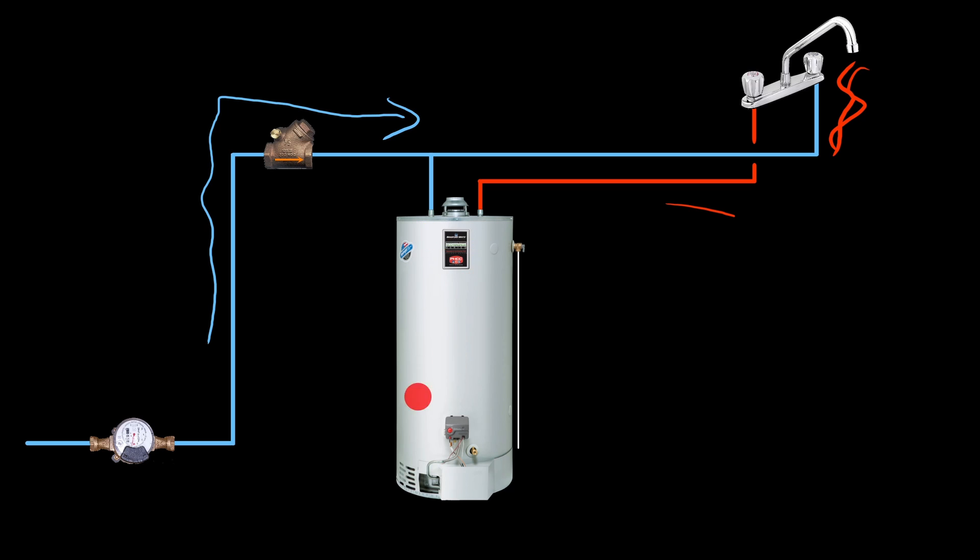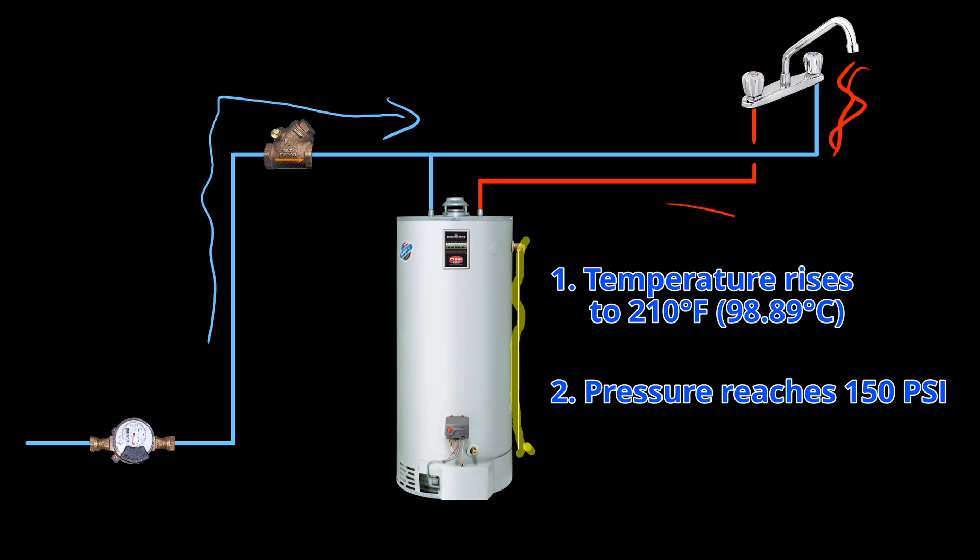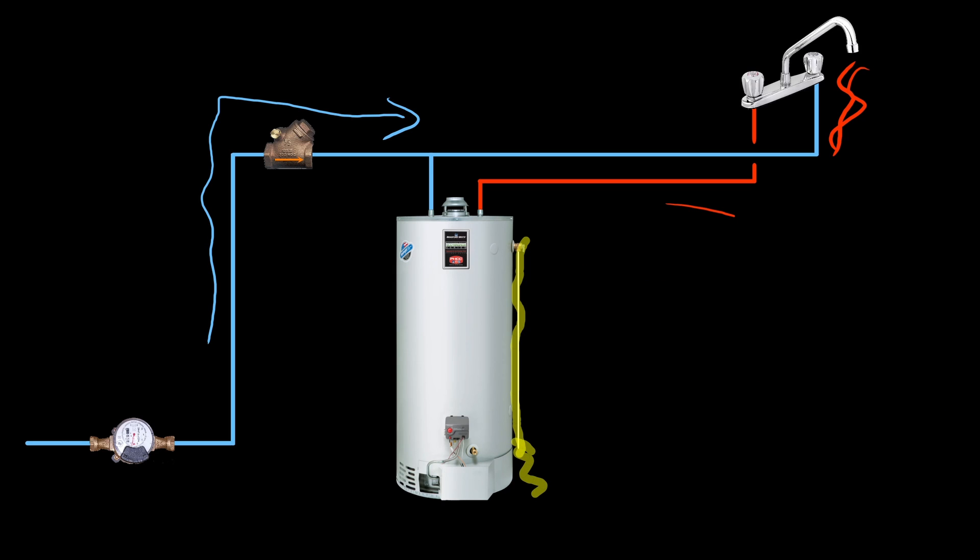With this check valve in place, the water that filled at a much lower temperature now has no place to expand once it gets heated by the water heater. In this scenario, without the ability to relieve any pressure, the water heated to 140 degrees Fahrenheit will trigger the temperature pressure relief valve. That valve gets triggered under two circumstances: one, if temperature reaches 210 degrees Fahrenheit, or two, if the pressure within the hot water tank reaches 150 psi.